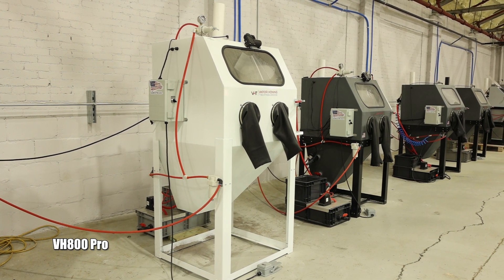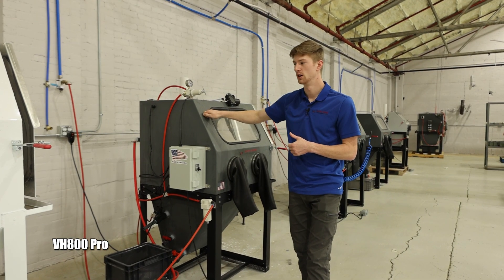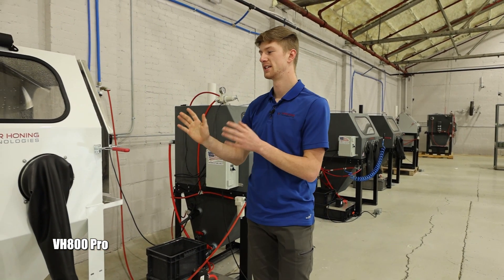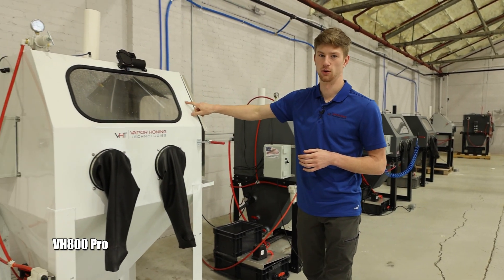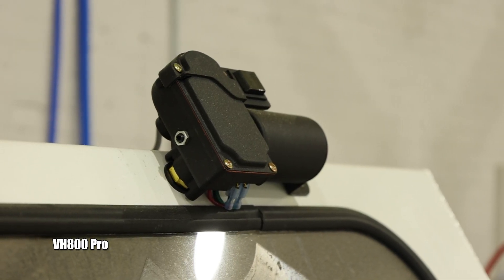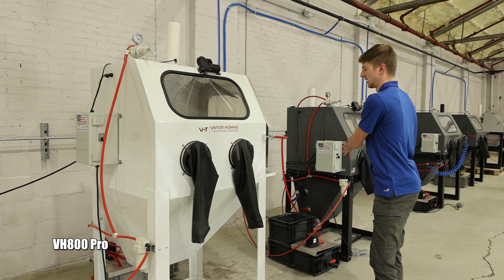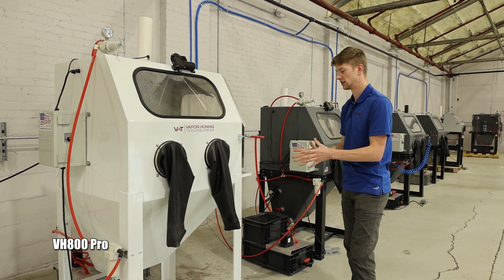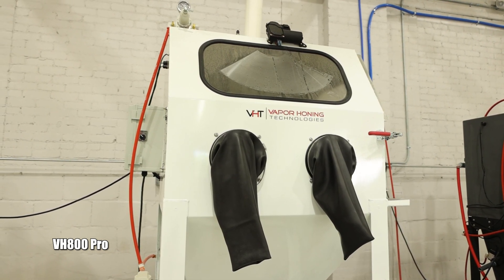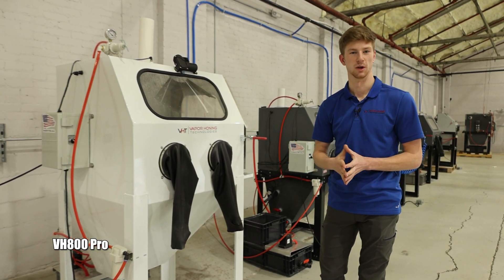Up next is the VH800 Pro. The VH800 FL is HDPE, which is incredibly sturdy, but we had requests for a similar-sized cabinet in metal — that's exactly what this is. It has the exact same setup: window wiper, precision regulator, window rinse — everything on the VH800 FL, just in a metal cabinet. Same results, same interior look. It's totally up to you as a customer which you prefer.